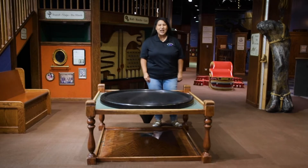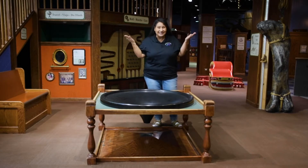Hi, everyone. Welcome to Toddler Fun. My name is Miss Vera. Do you know where I'm at? That's right. I'm in the Wonder Cabinet.